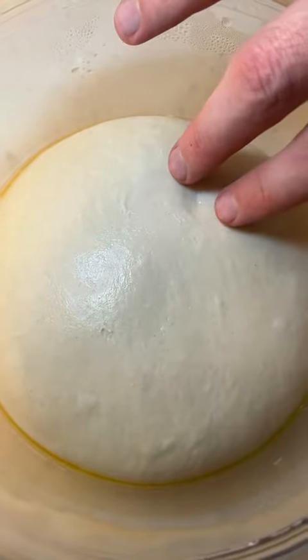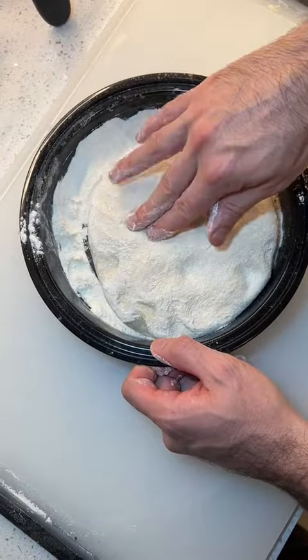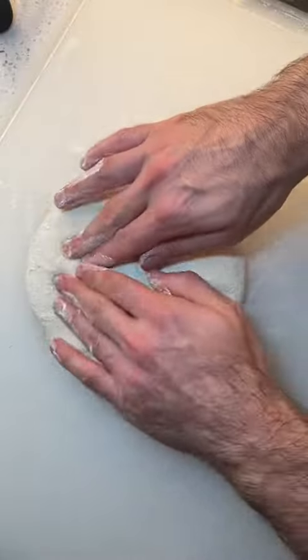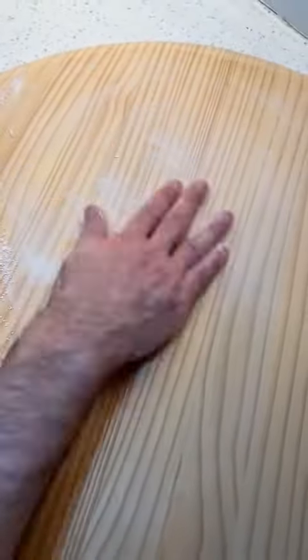The smooth top of your dough will be the bottom crust of your pizza — this will make sliding off the peel way easier. Dip both sides of your dough in flour, press out your dough, and build a small crust. Before you pick up your dough, do a very light dusting of flour on your peel.